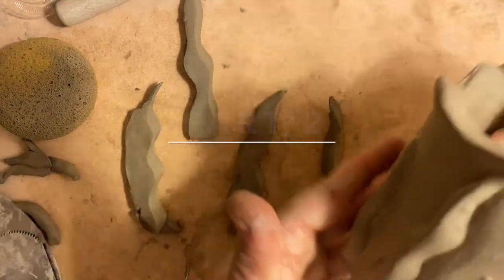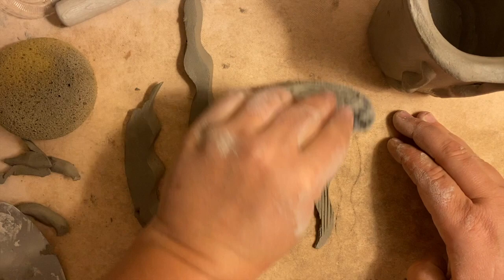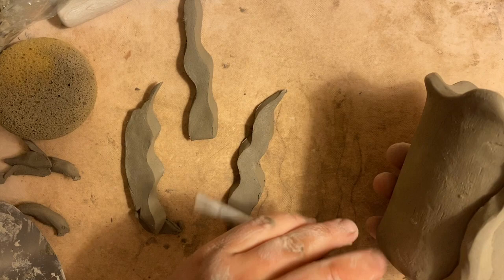I have these put on already. I'm going to flip this over, scratch up the area, add my slip, and then put this on. You should measure — this was too long for what I created, so I'm just going to cut that off. You could do that too.